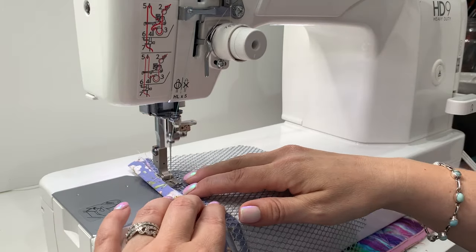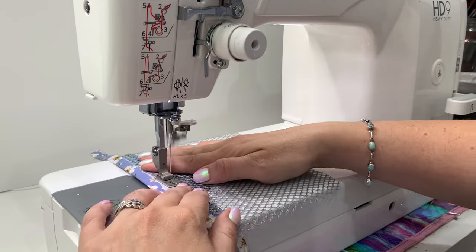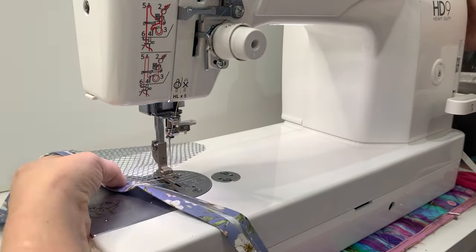Another con — or maybe a pro — is that it's only a straight stitch machine. If you need buttonholes, zigzag stitch, or a general all-rounder, this is not the machine for you. But if you're a bag maker, let me tell you this is pretty amazing.